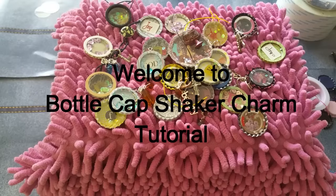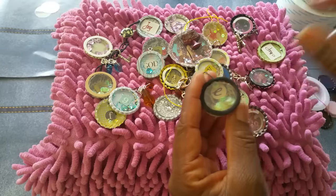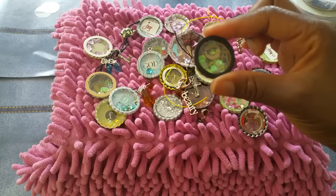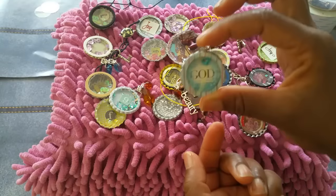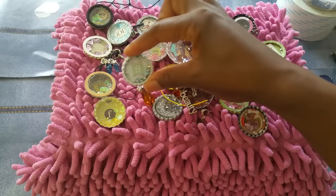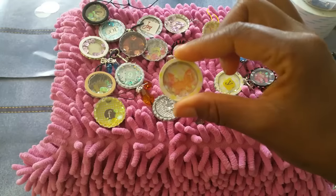Hi YouTube, this is Felicia with Bible Scraps. This is a fun tutorial all about bottle caps. Bottle caps have been hot for a long time and I think they are going to forever be hot. Have you ever seen a bottle cap shaker charm? That is what I have been making and I am going to show you how you can make your own. Some shake and some don't — it all depends on what you want. You are looking at three different styles of bottle cap shaker charms and I will show you how to make each type.